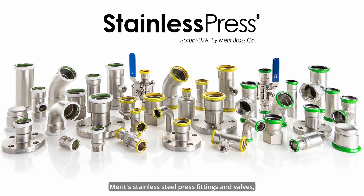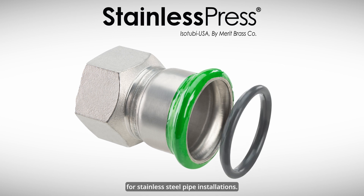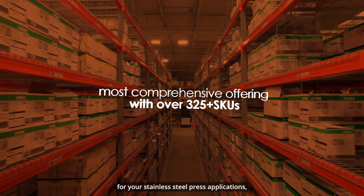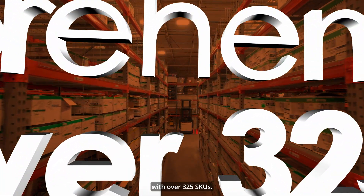Merritt's stainless steel press fittings and valves, known as stainless press, are an innovative solution for stainless steel pipe installations. Stainless press fittings and valves are the most comprehensive offering for your stainless steel press applications with over 325 SKUs.